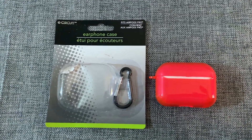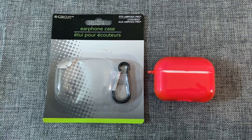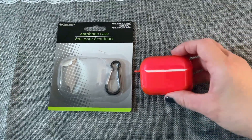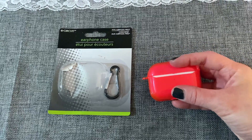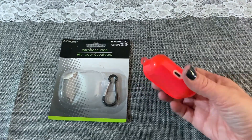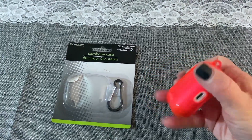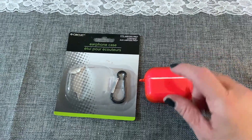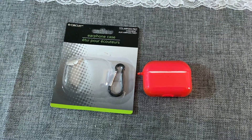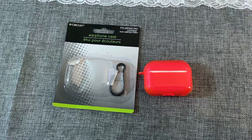Lastly is this earphone case — this one fits the AirPod Pros. They did have the regular AirPod cases as well. It comes with a little clip that can hook onto the end. It actually holds the AirPod case really nicely — there's space for the charger so you don't even have to take it out, and a spot for the hinge so when you open it there are no issues. I highly recommend this — it will protect your AirPod case from getting scratched or damaged. I only saw them in three colors: pink, purple, and blue.